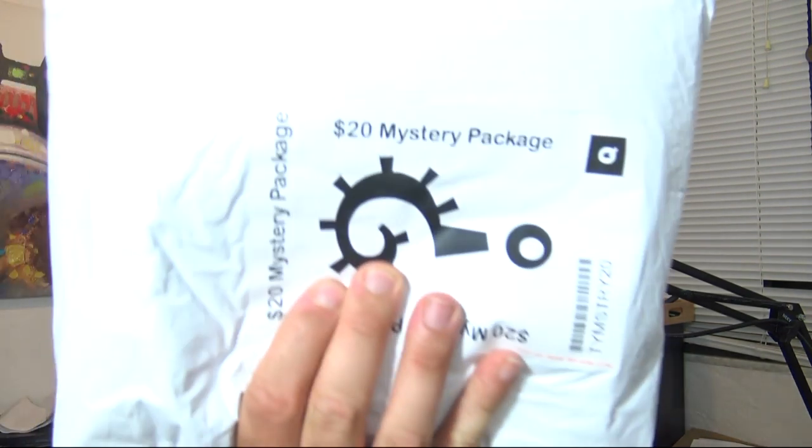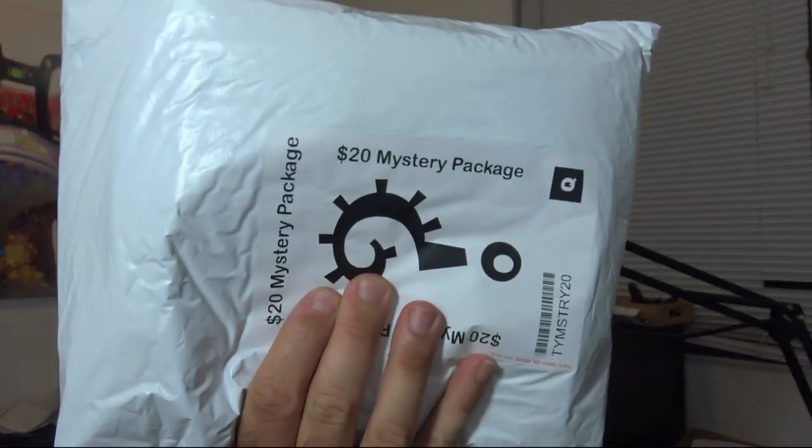It could be anything — I have no idea what's in this; they didn't tell me. It could be anything from something that was discontinued clearance to anything that was pulled out of somebody's desk drawer when they retired. It could be a bunch of pencils. They say they try to make every one of them unique, and if you order more than one of these, they make them unique. At HamFest in Huntsville, Gigaparts put these out and people scooped them up — they sold out. So you're also getting a $20 mystery package, and I want to know what's in this bag when you win!